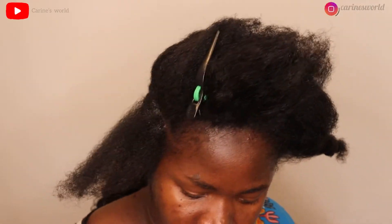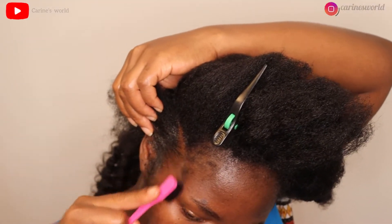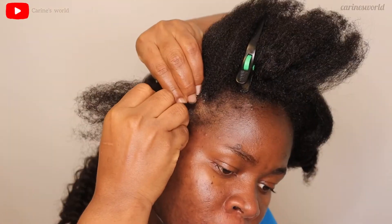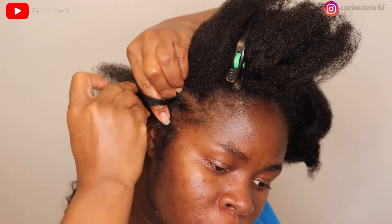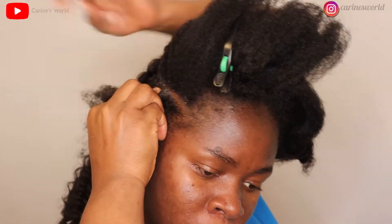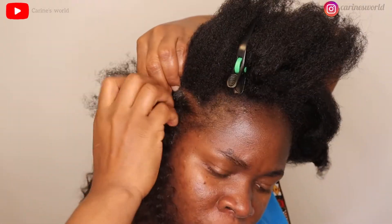For the first section closer to the ear I used just one strand of hair. Remember, if you want to use jam go ahead, but if you don't it's fine — I just prefer it because it gives the hair a cleaner look. I'm using the same crochet hair; I separate one bundle and it gives me two. For that first piece I used two strands, but for the others I used about three because they are bigger. It's a little hard for me to explain so I'll let you just watch.